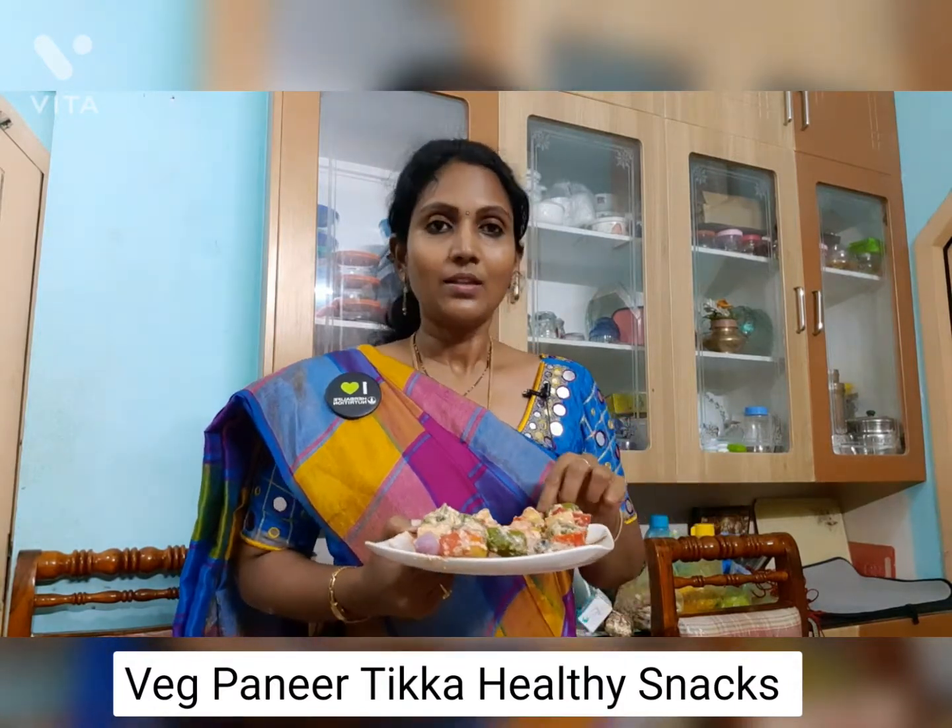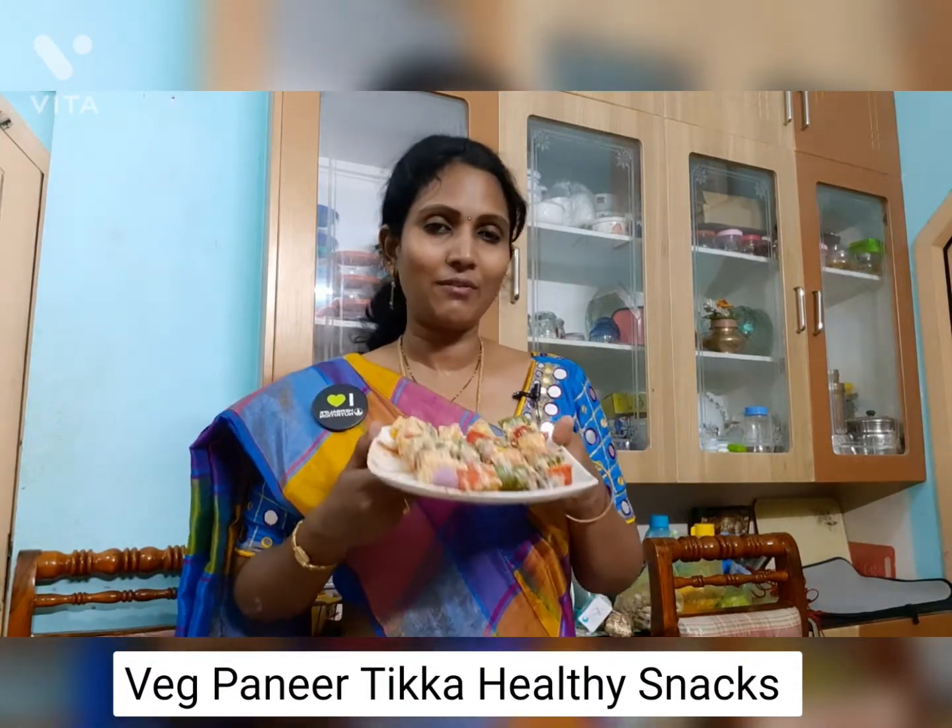This is the paneer and protein mixture. Paneer and mushrooms are the protein. We are going to stick this. Now I am going to cook it on the grill on a slow flame. Once it is marinated, I am going to cook it for 15 minutes. This is one of my favorite healthy evening snacks.